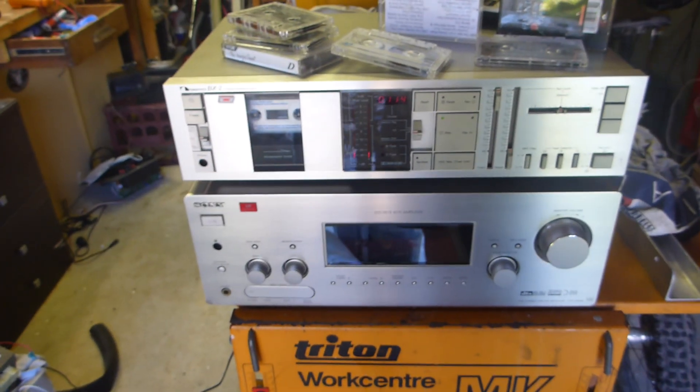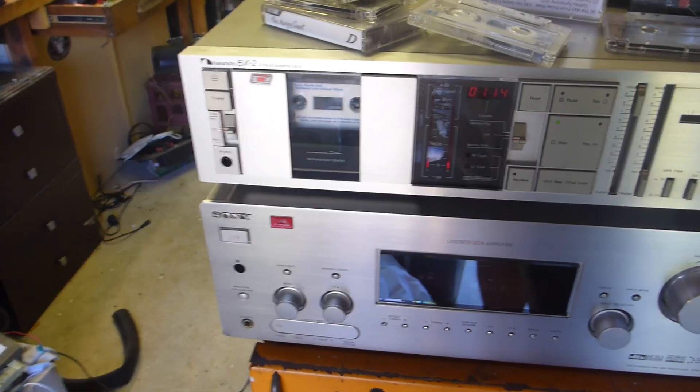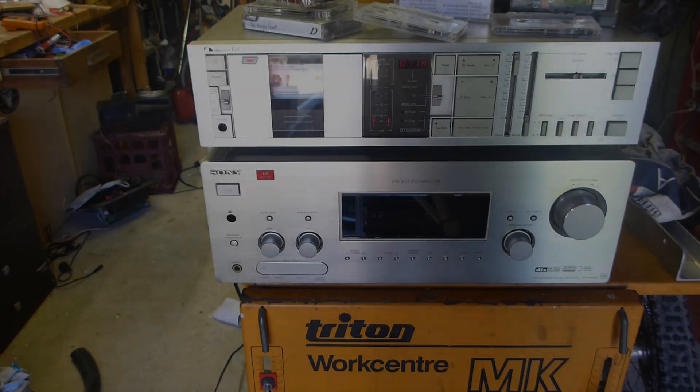Phantom of the Opera - what a way to test! Alright, this one's good to go. Fantastic. Easy repair, $11.